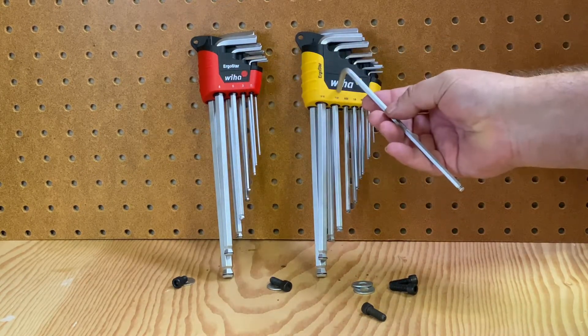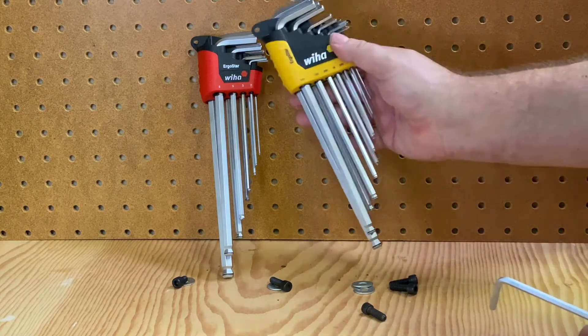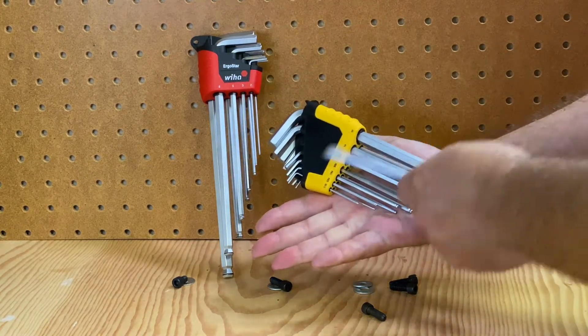It's in a nice little carrying case so you have everything all in one. On one side you have part of it marked, and on the other side you have the rest.